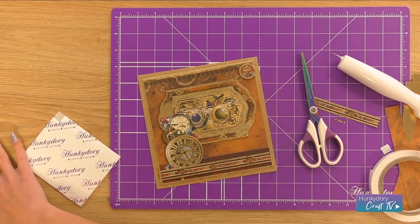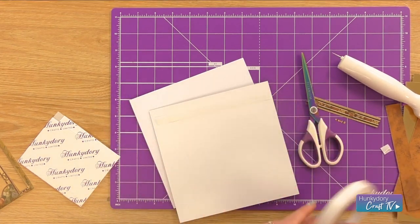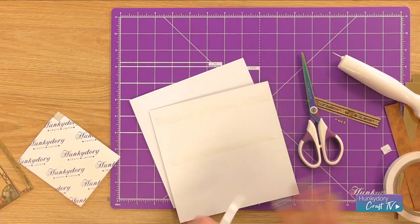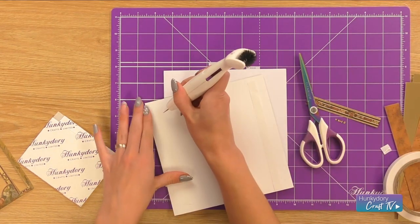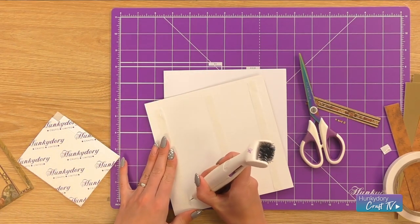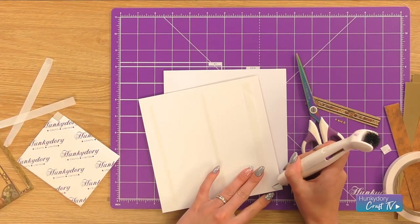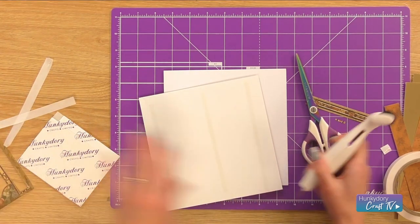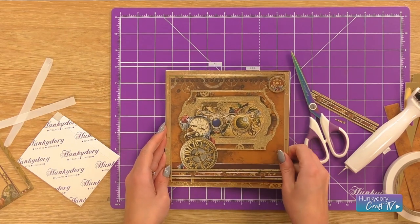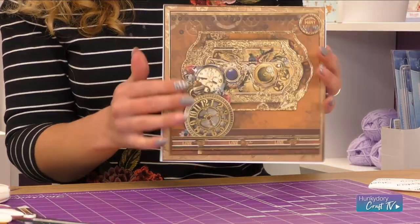Finally, I'm just going to add the card to my card blank using some double sided tape, adding it to the right side and left side of the card. And then we have our finished card for the Clockwork Emporium, Time to Celebrate.